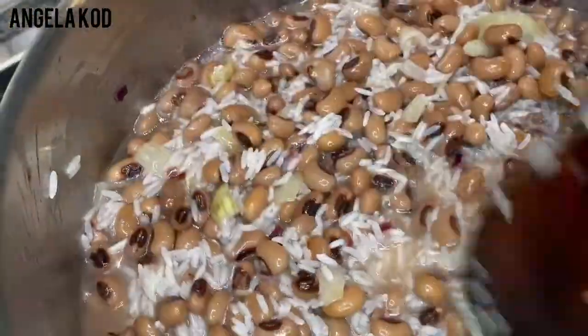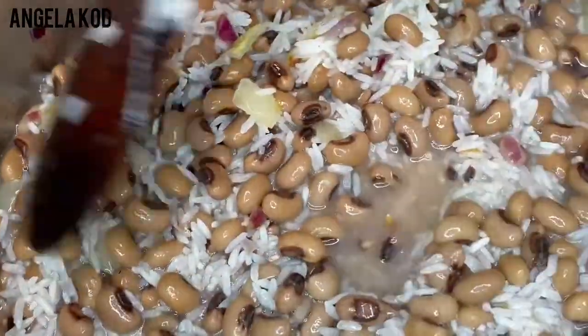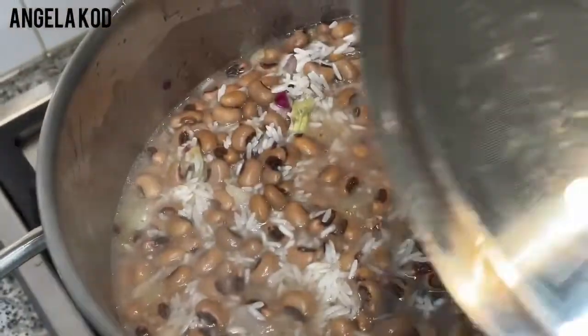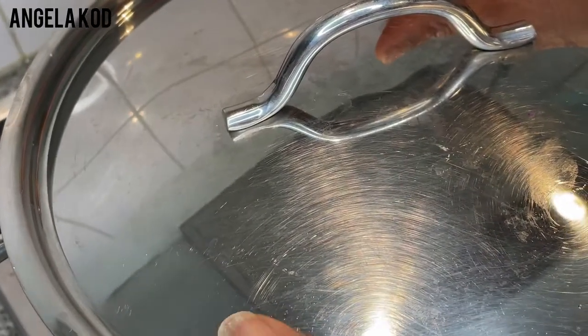As soon as it boils over, you'll want to give it a stir. Let's cover it on high heat and then come back and check on it.